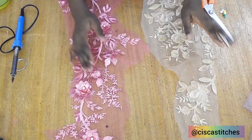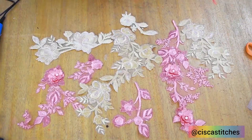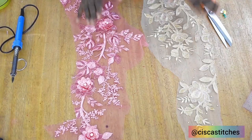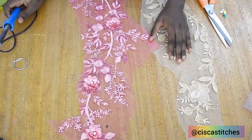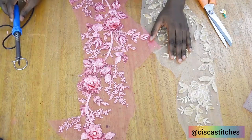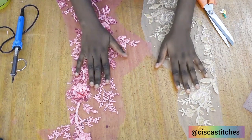Hi and welcome to my channel. In today's video I'll be showing you how to create lace appliqué out of your lace. We're not going to be using scissors — what we'll be using is a soldering iron, because it is faster, it is neater, and it gives you a clean finish. So all you need is your lace fabric.